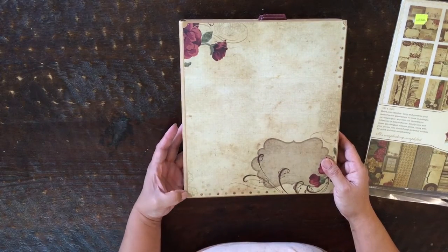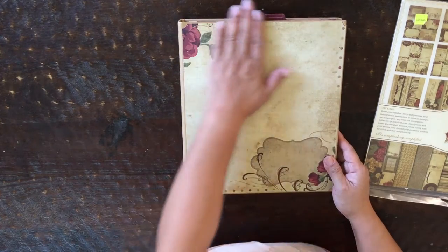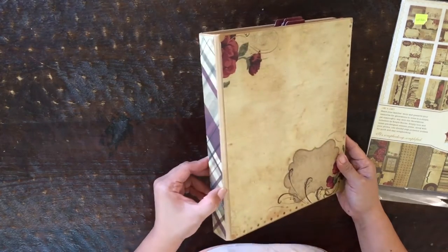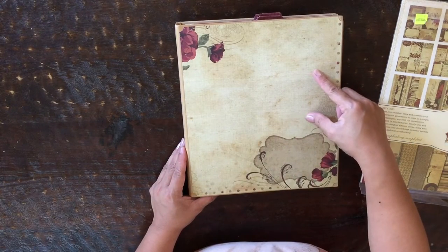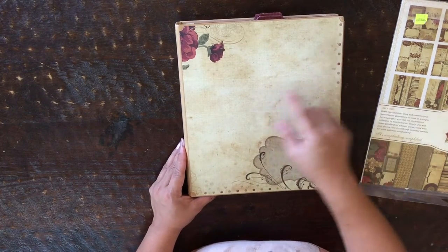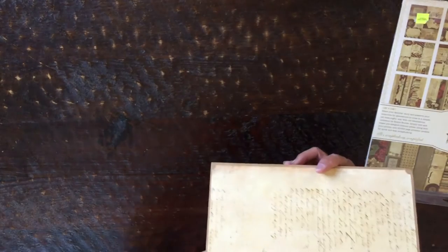I bought this three-ring binder at Joann's a while back. It's craft colored as you can see. I'm going to put a title here — this is the front of the mini album. When I have my photos, there's the spine and there's the back.